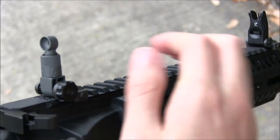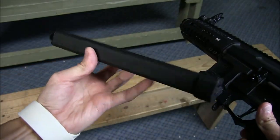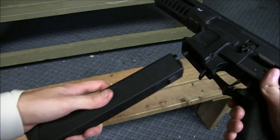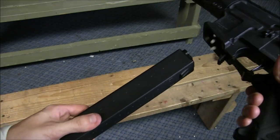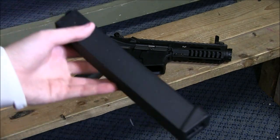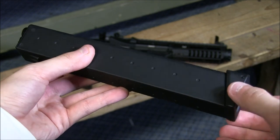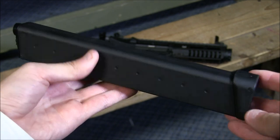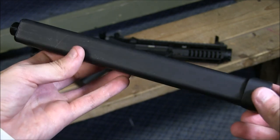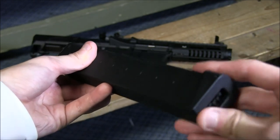Next up, let me go over the magazine, which is released by this AK-style paddle. To insert it back into place you may have to really push it up into the ARP9 — that's not something I'm all too happy about. The magazine is polymer, quite long and skinny as a 9mm replica high cap mag. I really hope G&G plans on introducing some mid caps, but this 300-round magazine is okay. It's not amazing — I had to wind it up between every 50 shots or so, but it worked.